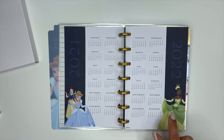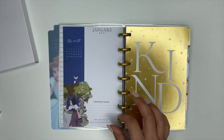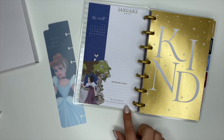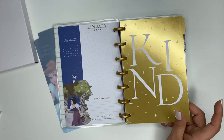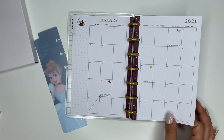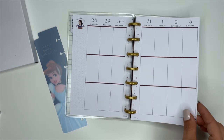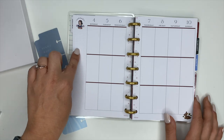We have your yearly pages with Snow White, Cinderella, and Princess Tiana. For January's currently page we have Snow White — you've got the monthly, important dates, and they already list out some holidays. It says 'Kind' in really pretty gold foiling. National Sticker Day is January the 13th! The monthly pages are really cute, and this is a vertical layout for the weekly pages. We've got little birds, Snow White up top, and a dot grid down the side.